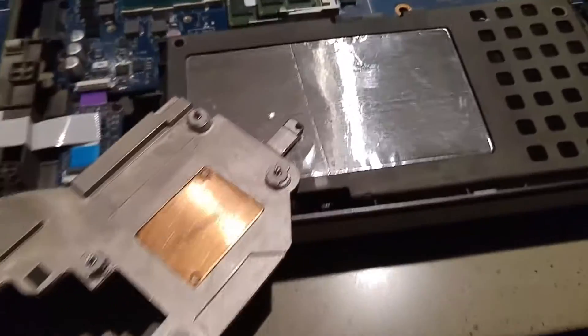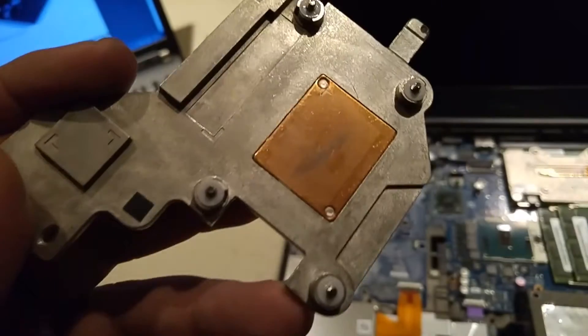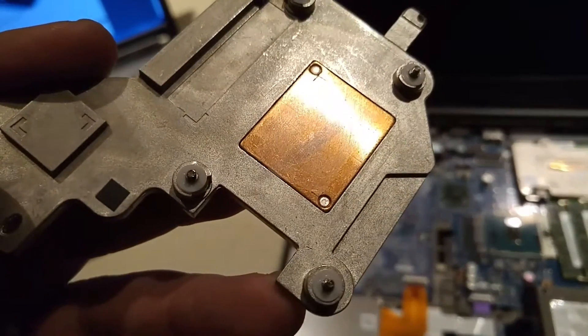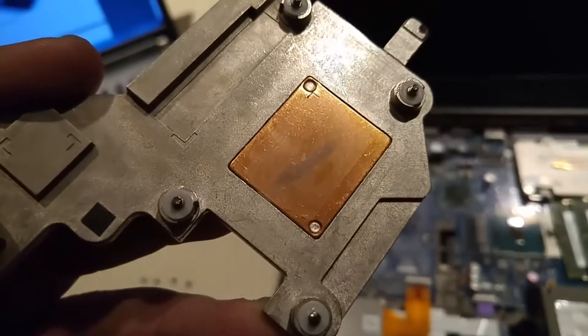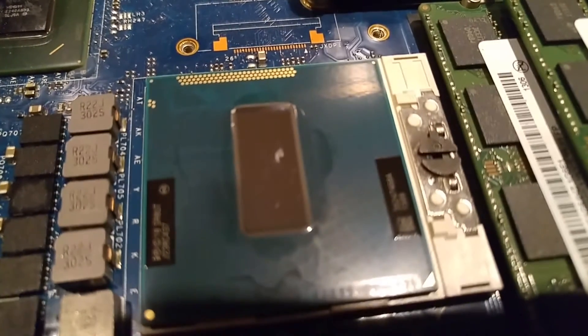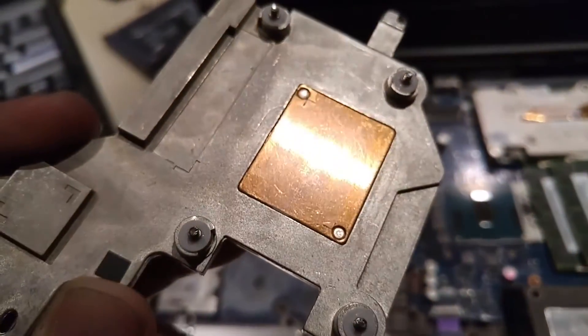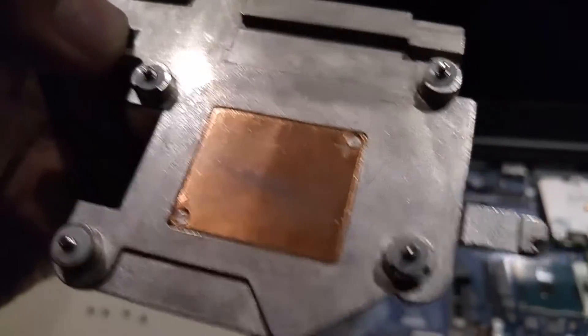So I've cleaned the CPU fan off for the most part — a little bit streaky, but it should be fine. See the little silver spot there, right about in the middle? There's another matching spot right there on the CPU, and I've never seen that personally while working on computers. I wonder if it got hot enough for something to actually transfer there — it's pretty strange.